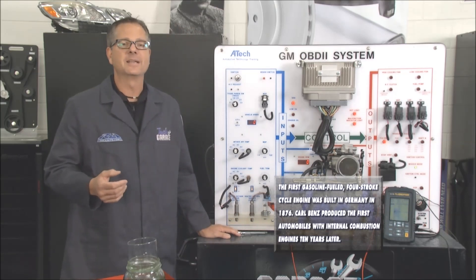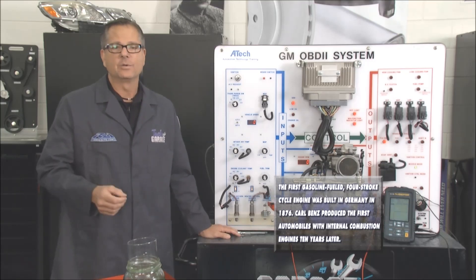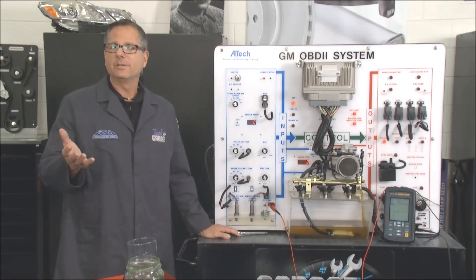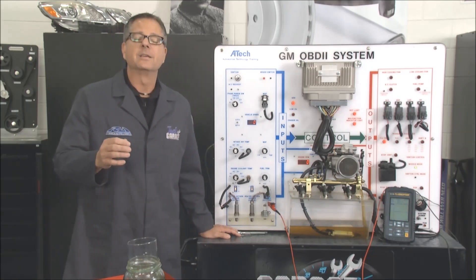Think about this: octane rating in gas is actually the ability to withstand knock. So if you get some 93 octane in there, you're maybe advancing the timing a little bit more because the knock sensor is not picking up — you're running that good gasoline and you're going to get better performance.